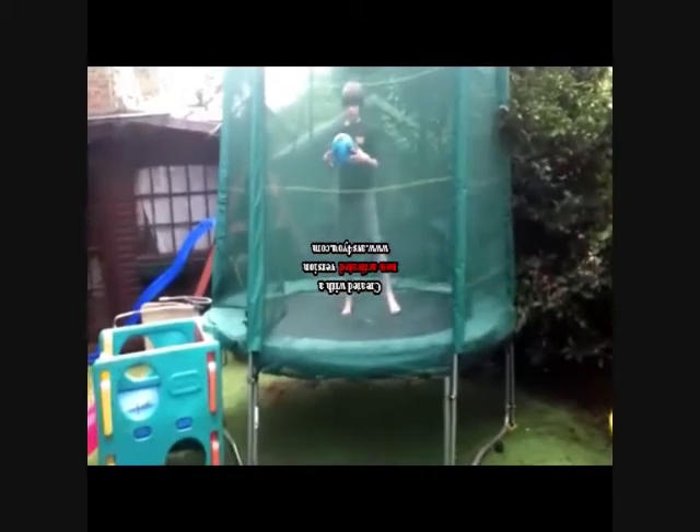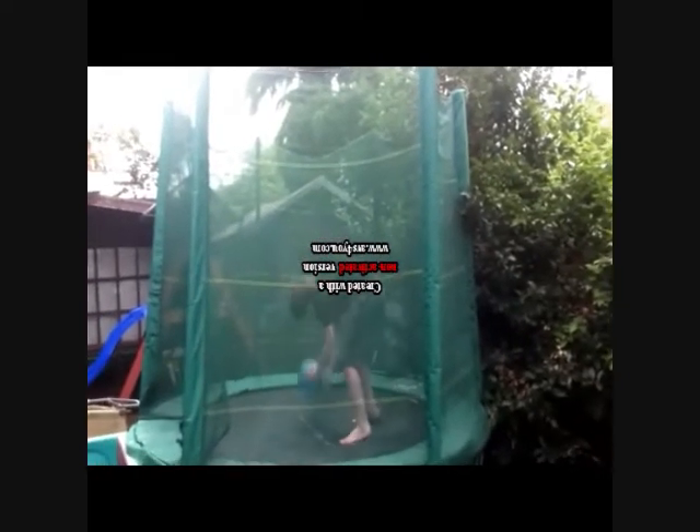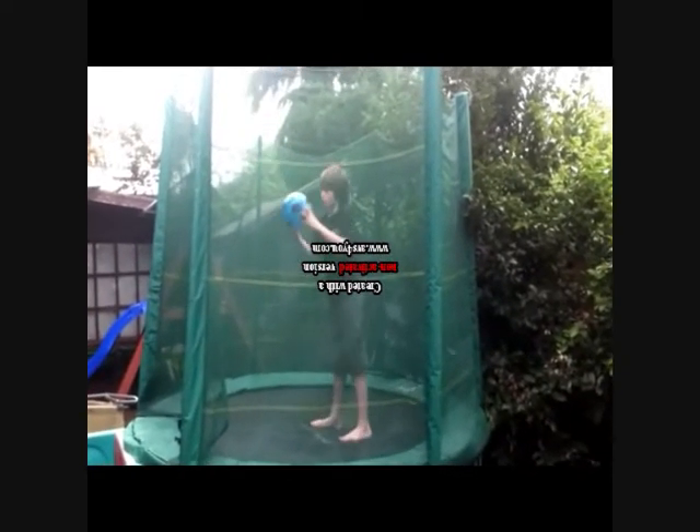What you're going to do is just practice spinning the ball. Once you can do that, start jumping the ball.